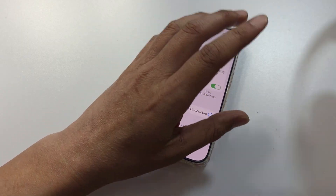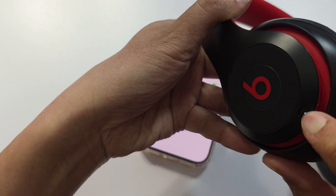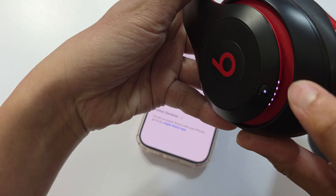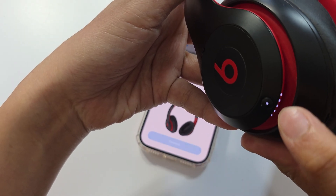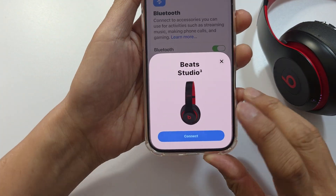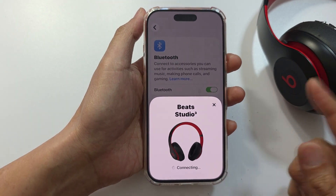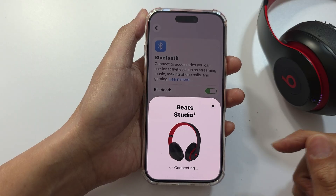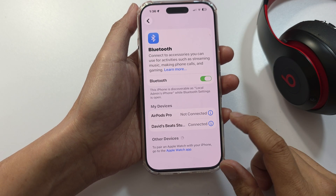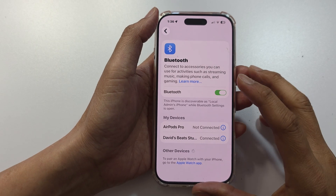On your headphones, press the button to put it into connect or visible pairing mode. Then on the iPhone, tap the Connect button to re-establish the connection between the Bluetooth device and your iPhone. Hit Continue and then test the headphones to see if you can hear sound coming out.